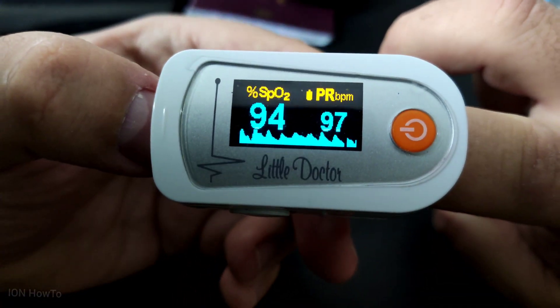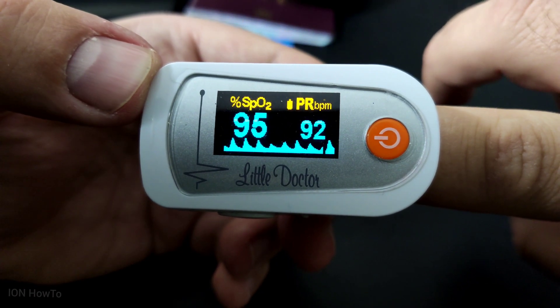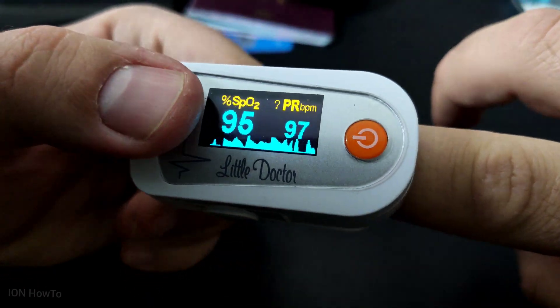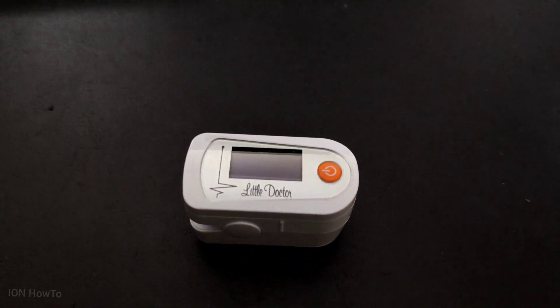On the left is the oxygen level and on the right is the pulse. The pulse will go up and down depending on how active you've been in the last few minutes.